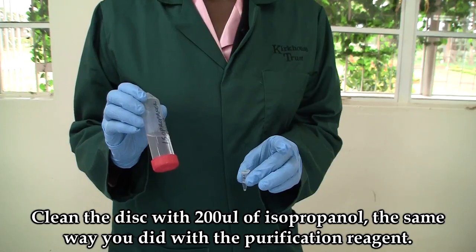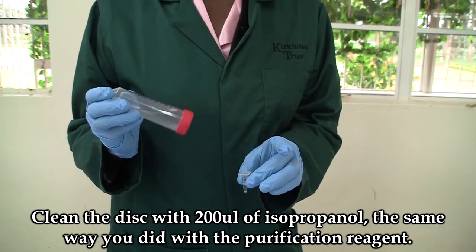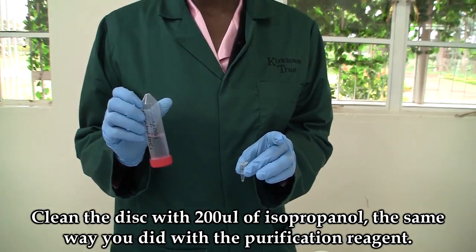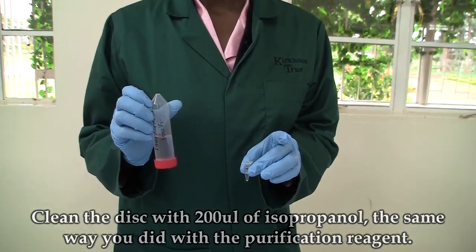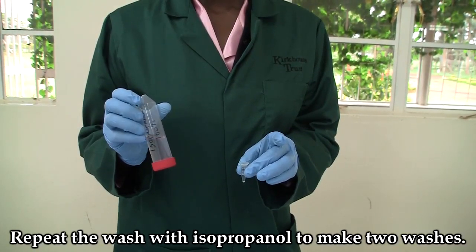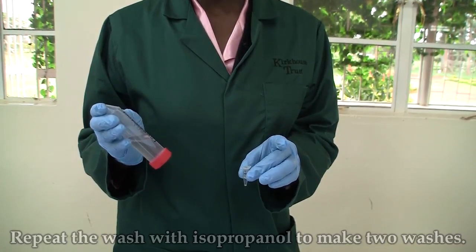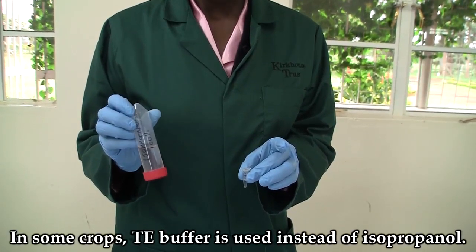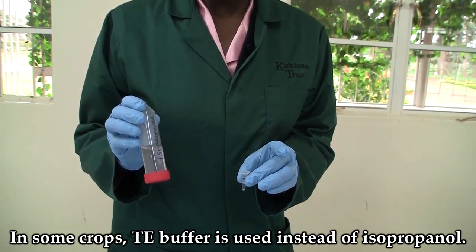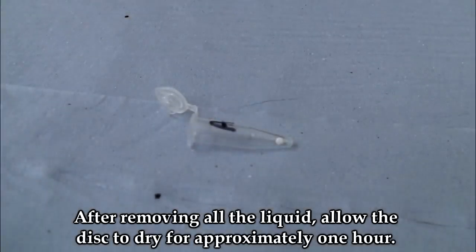Clean the disc with 200 microlitres of isopropanol, the same way you did with the purification reagent. Repeat the wash with isopropanol to make two washes. In some crops, TE buffer is used instead of isopropanol. Ensure that all liquid has been removed from the FTA disc before performing analysis.